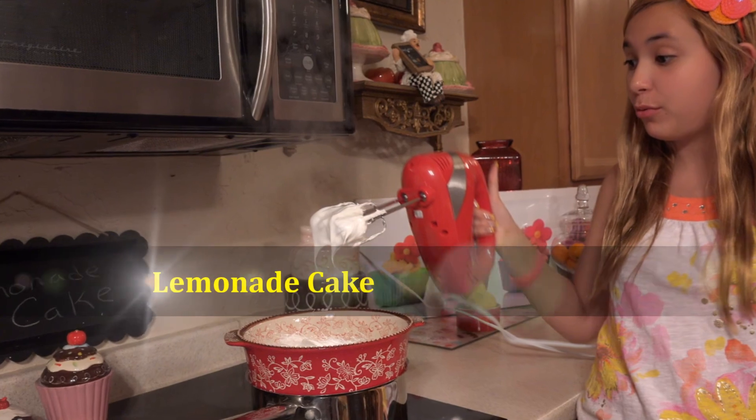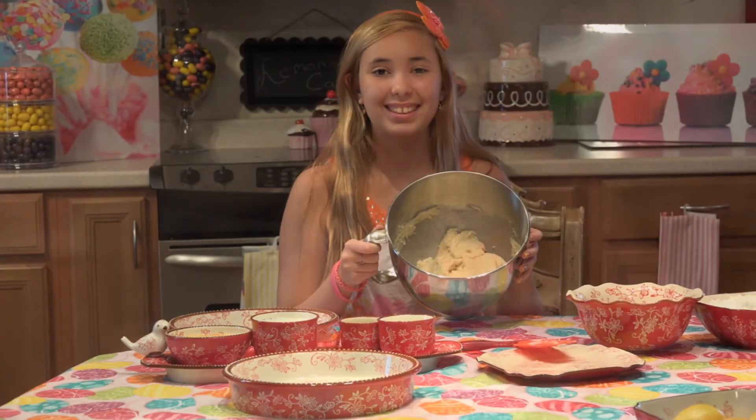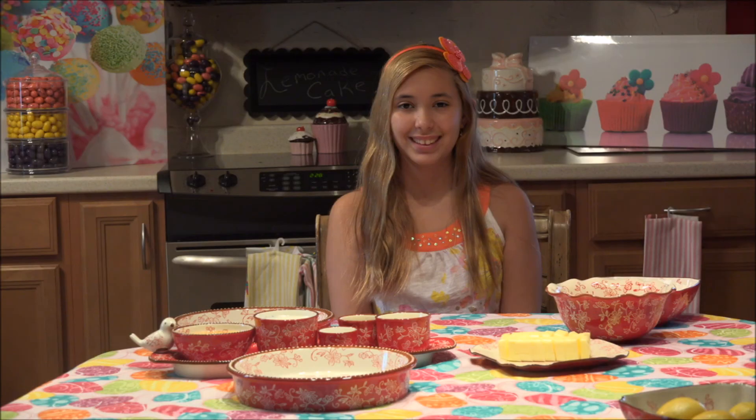I made a big sign for sale lemonade. Buy a fresh cup, it's all homemade. Water, lemons, a little sugar too. Mix them all together to share with you.